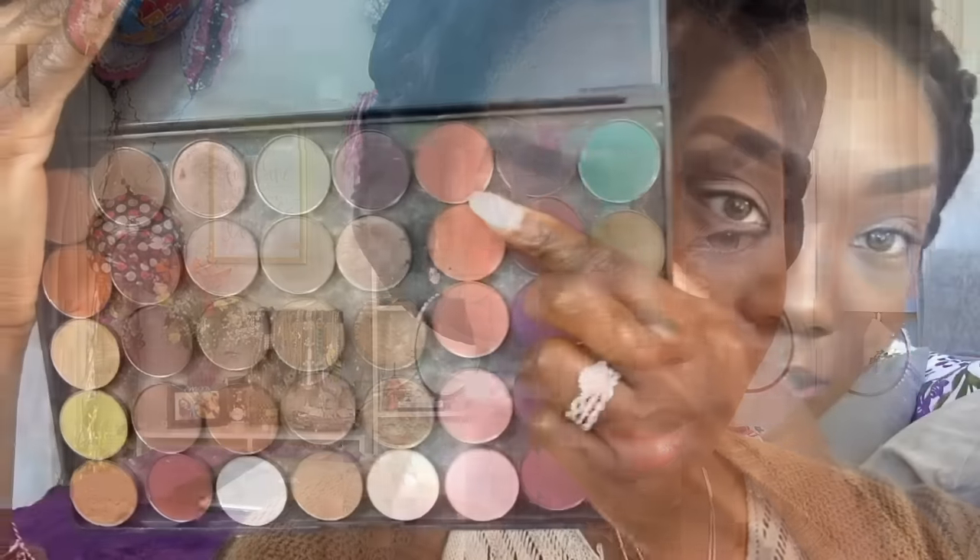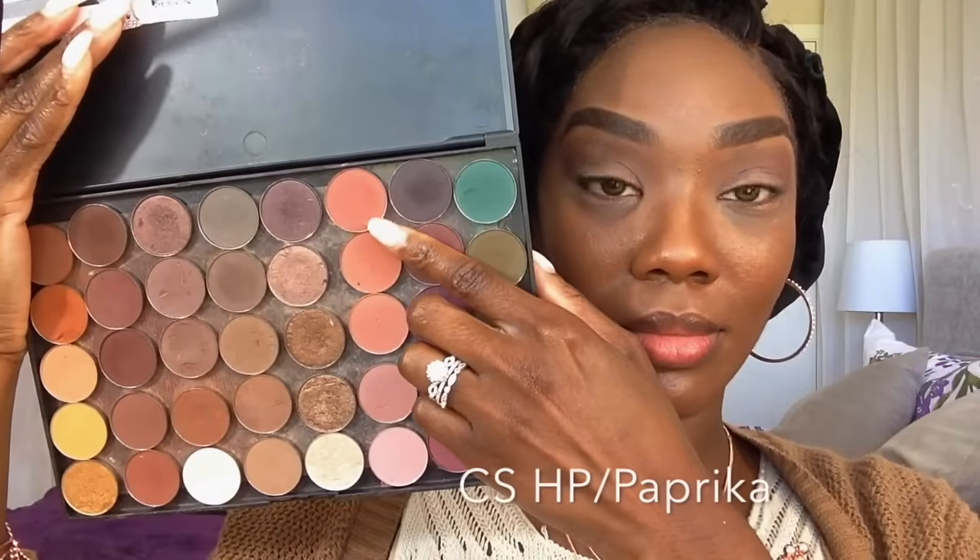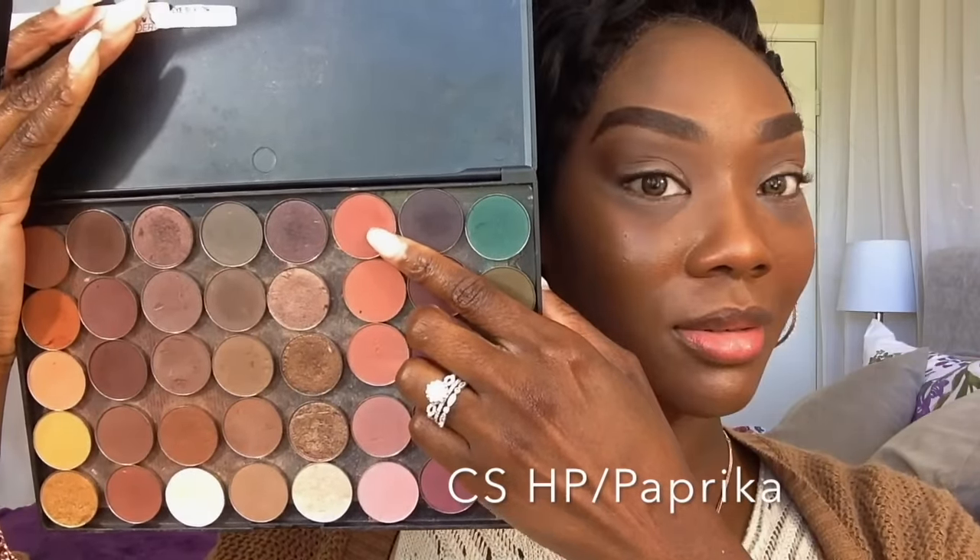Going in with my Coastal Scents Hot Pot in Barista — I'm going to use that as my transitioning color. I'm using a Soho blending brush; you can get these brushes at Walgreens. I've had it for two years and it's my favorite blending brush of life. Now taking the Coastal Scents Hot Pot in the color Paprika and I'm going to use that also in my crease, just below the transitioning color.